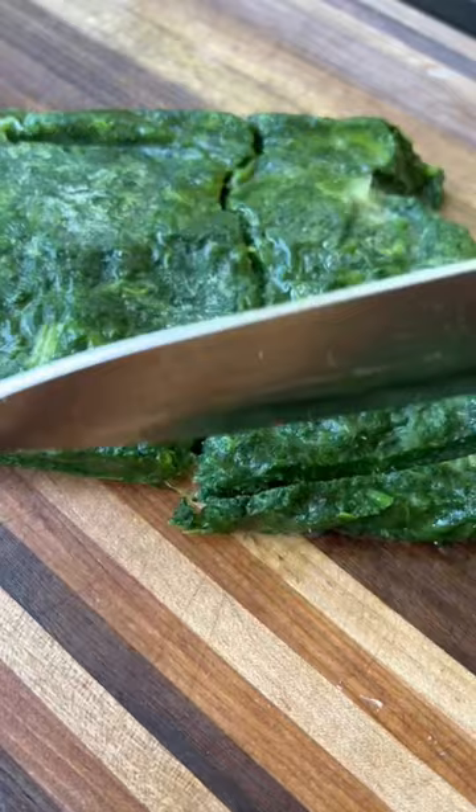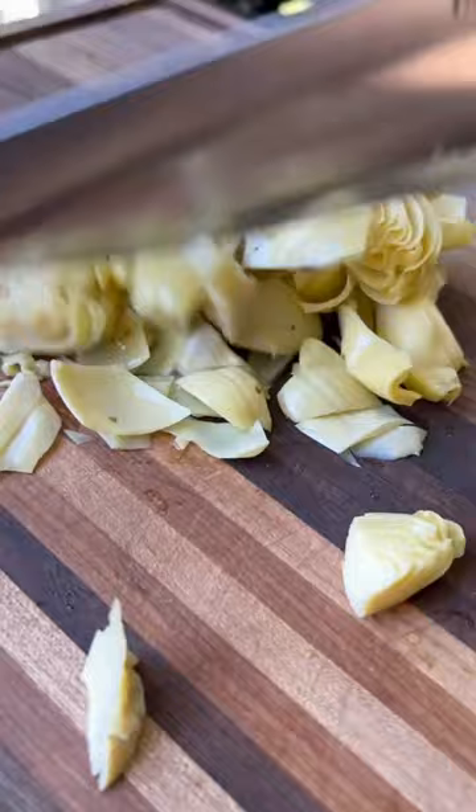Then I chop up a box of frozen spinach and a jar of artichoke hearts and get those added to the mixture. I do my best to get that stirred together and then throw it on the smoker or in the oven at 300 for about an hour.